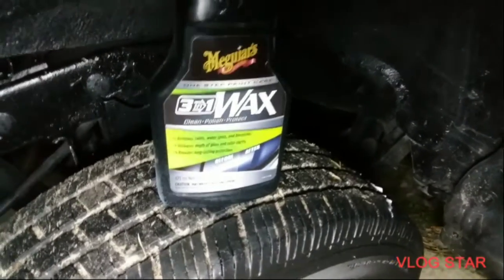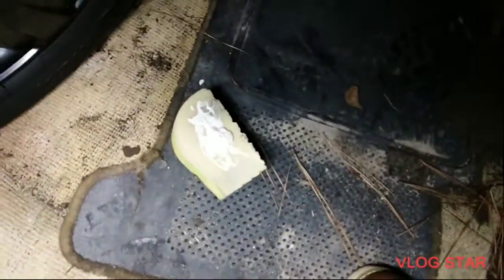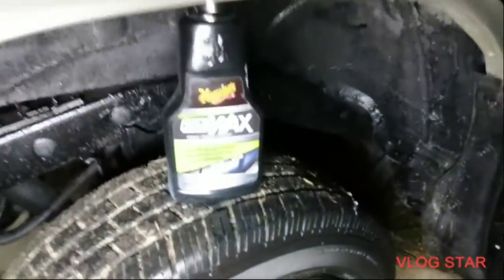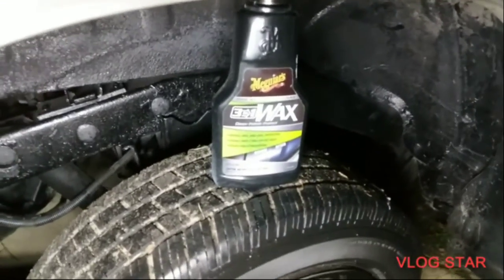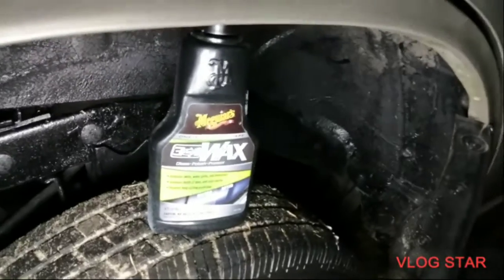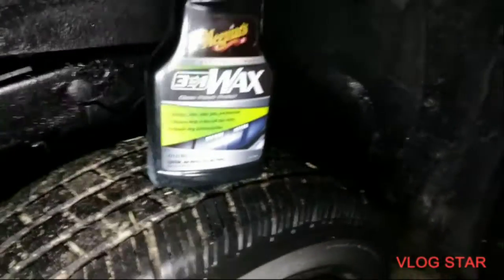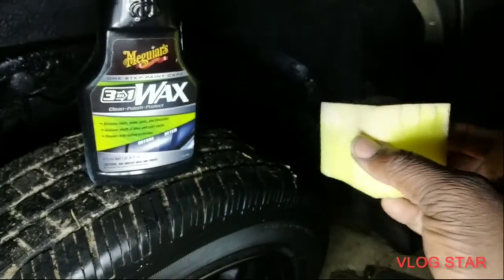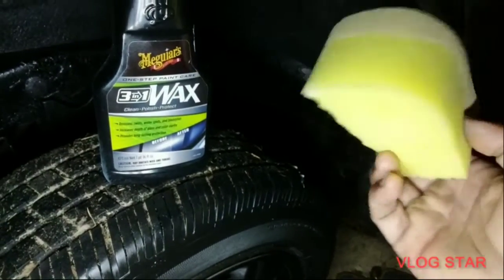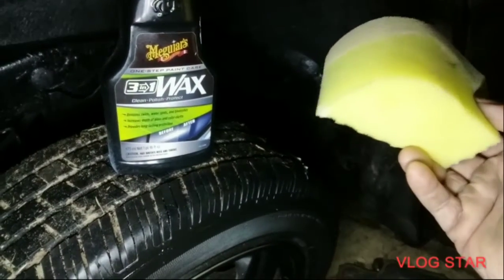Welcome back to the channel. In this quick video we're gonna work this McGuire's 3-in-1 wax here with the homemade applicator that I made. We're just trying different stuff, seeing exactly how tough these sponges are gonna hold up through a lot of working and abuse. This one I made is a cutout sponge from Dollar Tree — it's got my product on it already and we're gonna see what it'll do.